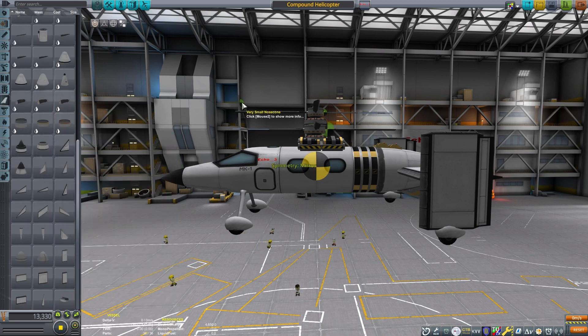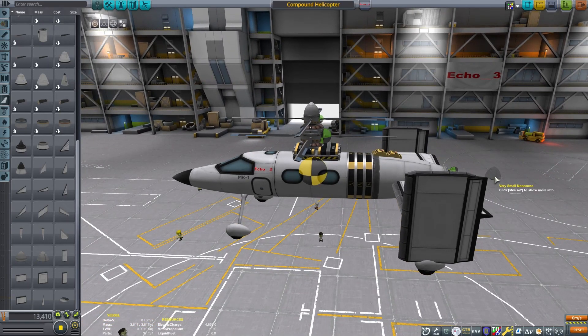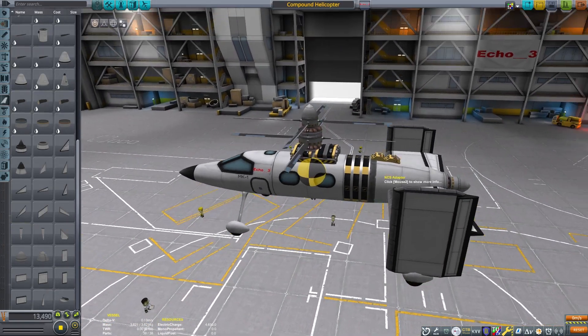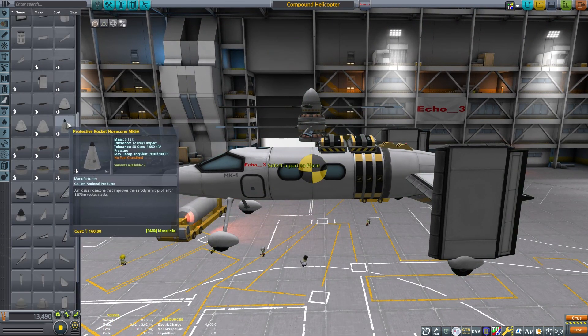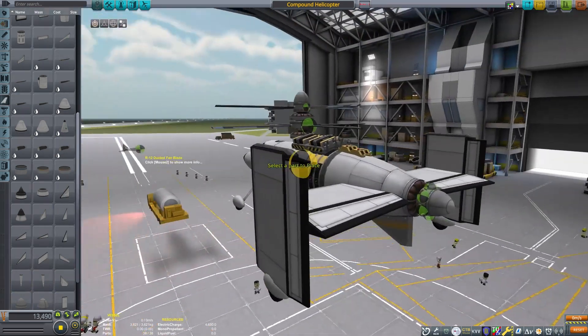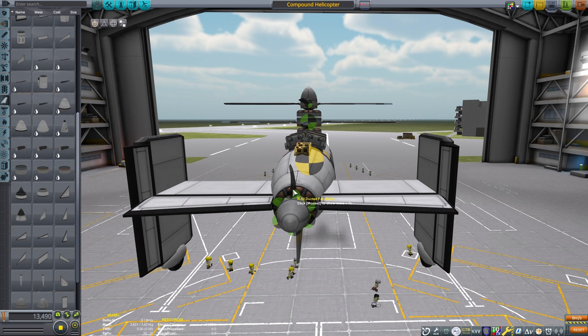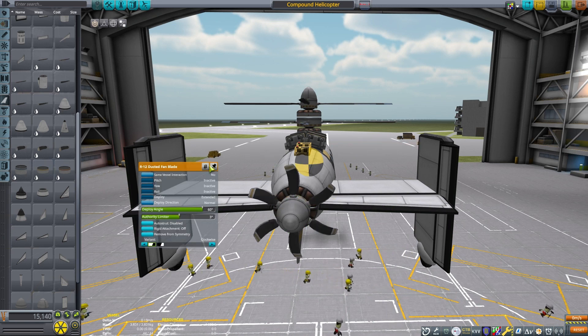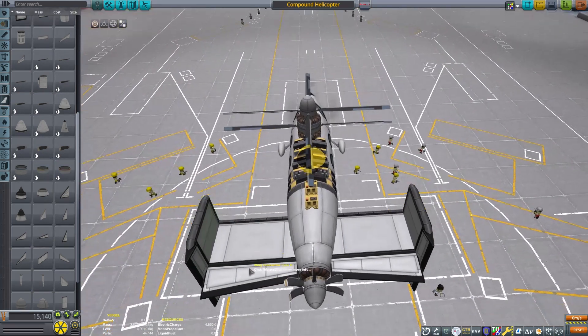I'm going to put on just some nose cones here. Sikorsky found out that one of their main issues for drag with the helicopter is actually the stack with the rotors — not the rotors themselves, but all that mounting above the helicopter, which was providing more drag than the rotors themselves. So I'm going to put on our rear set of rotors. The X2 used six blades in the back, so I'm going to use six blades as well.